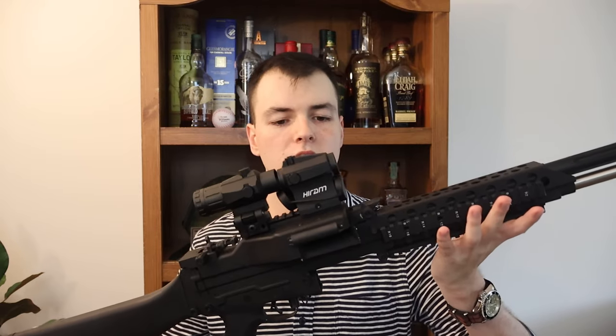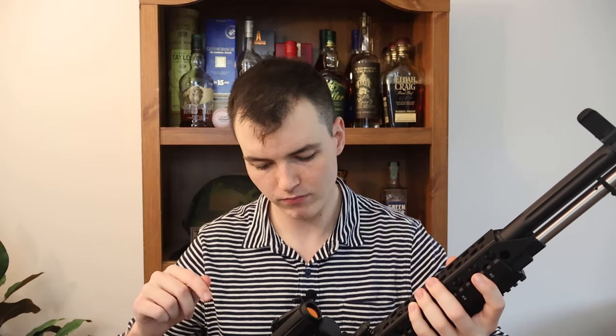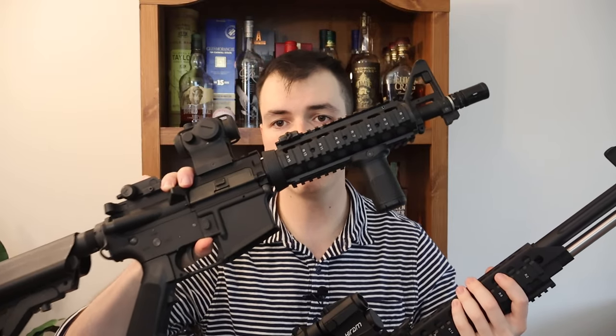The cool thing with these Pinty ones is they come in a ton of different options for whatever height optic you have. The magnifier comes with a little riser — the riser lets me use it with this height optic, and if I take the riser off I can use it with a different rifle. They're very open about the height of their optics and magnifiers so you don't order the wrong thing, which is super helpful. If you want to check these out, there's a link in the description below.